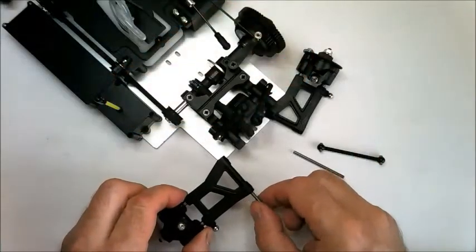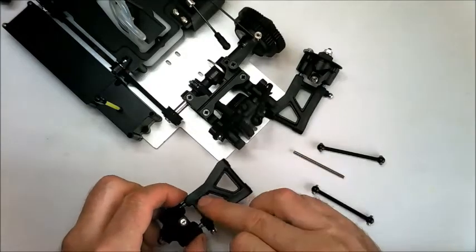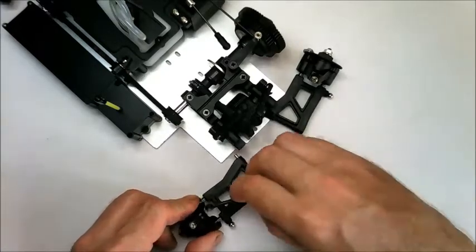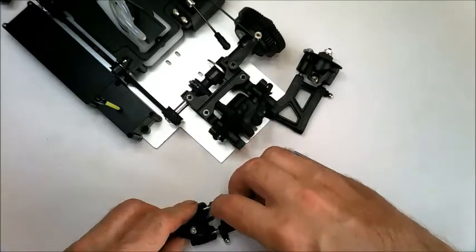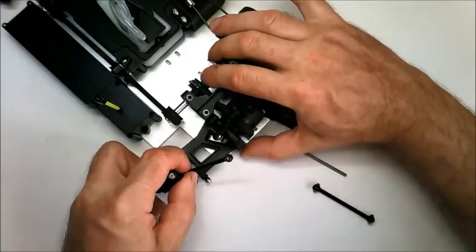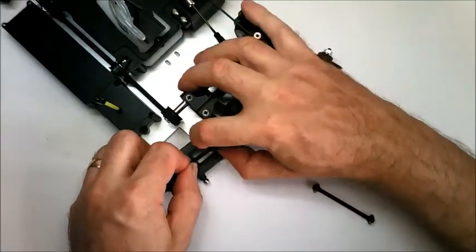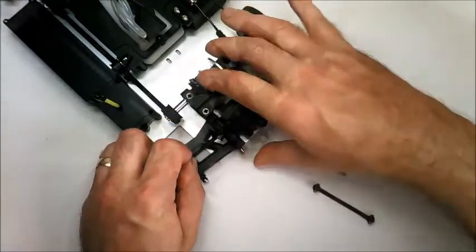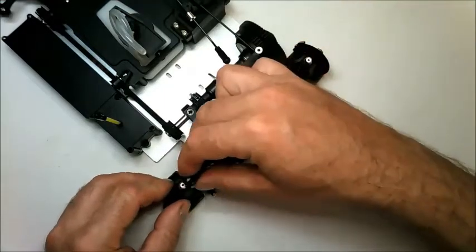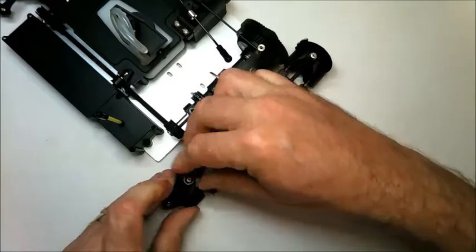Next, you're going to fit the rear lower arms to the differential mounts. Take the left lower arm, insert the pin all the way through, and then put the drive shaft into the hub. Fit the pin into the recessed hole in the rear of the mount and get the drive shaft into place as well. With both lower arms fitted, attach the tie rods to the ball head screws on top of the wheel hubs and push them into place.